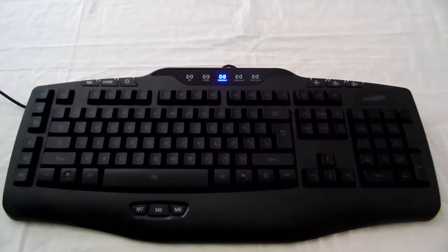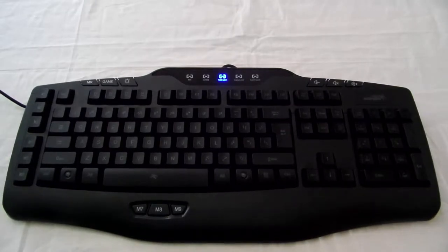Hey guys, Iggy with DragonBlogger again, bringing you the Cypher GS5710 from Senti, this pretty nice gaming keyboard.